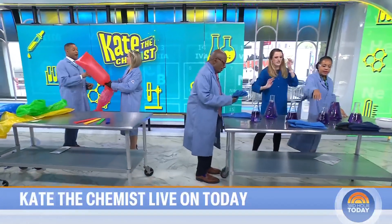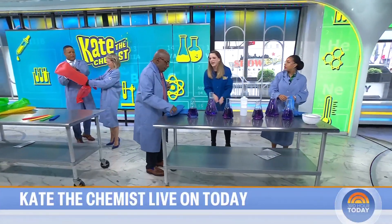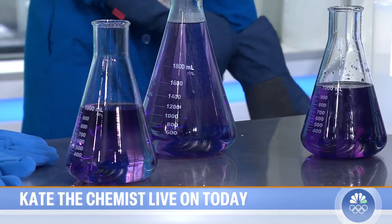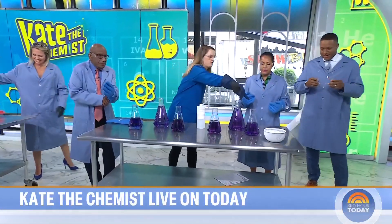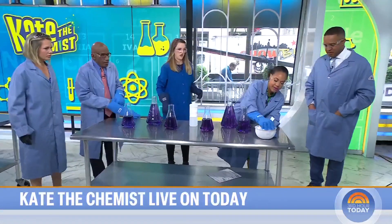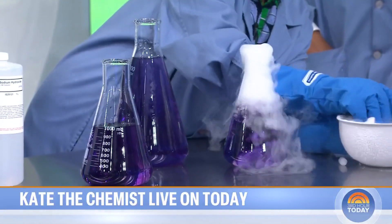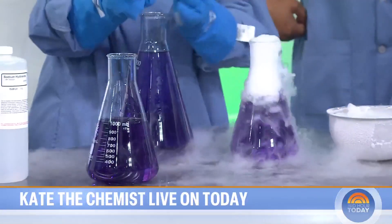So this is our universal indicator. We've got our goggles and gloves on. Each of these flasks is filled with water, and I've added the universal indicator, which changes colors based on pH. What I want you to do is grab some dry ice and put it into any of these Erlenmeyer flasks. You can see the sublimation occurring here.